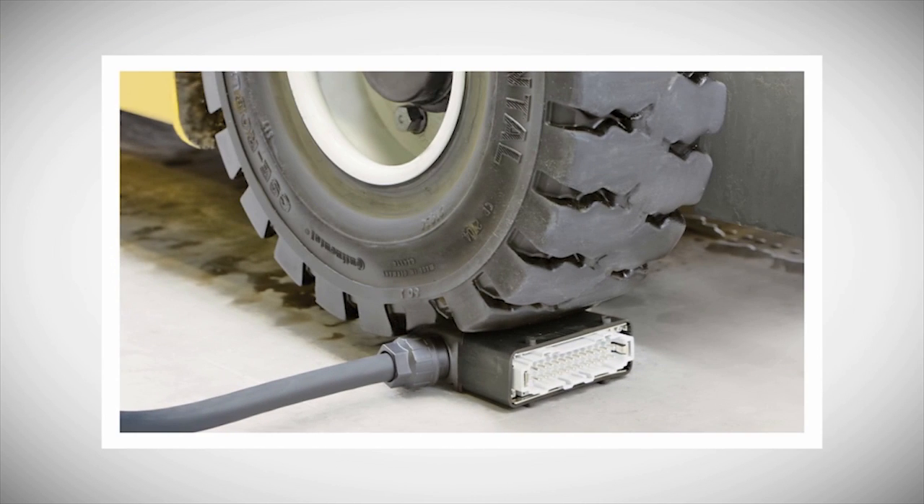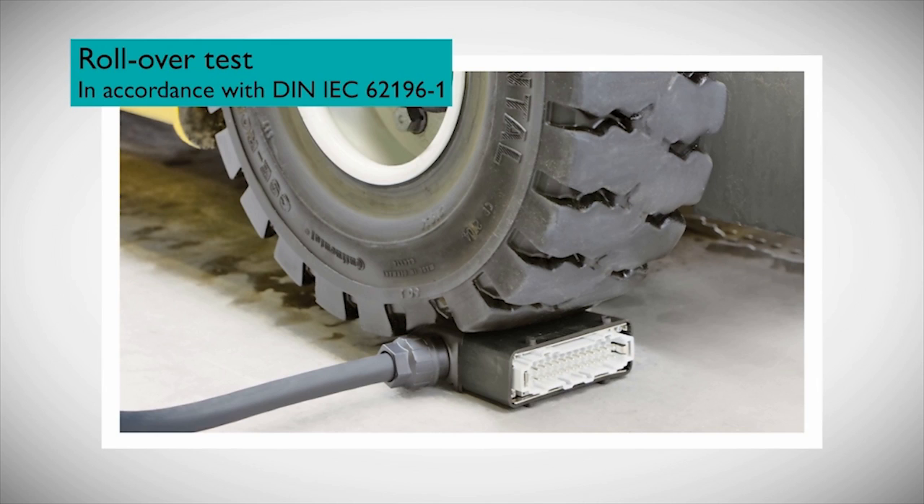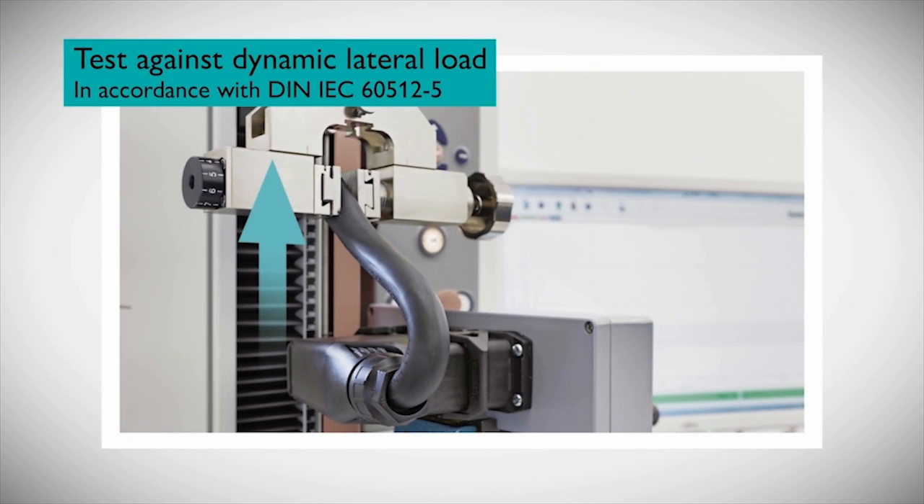The Evo connector even went up against a forklift truck weighing several tons, illustrating its ability to withstand the crushing weight of heavy moving equipment. Similar aluminum-constructed connectors simply can't perform to this level.